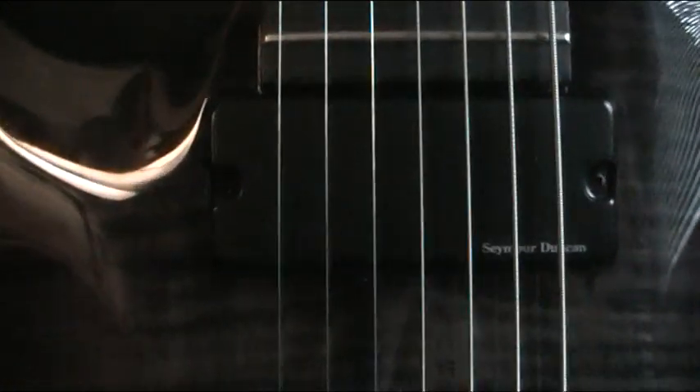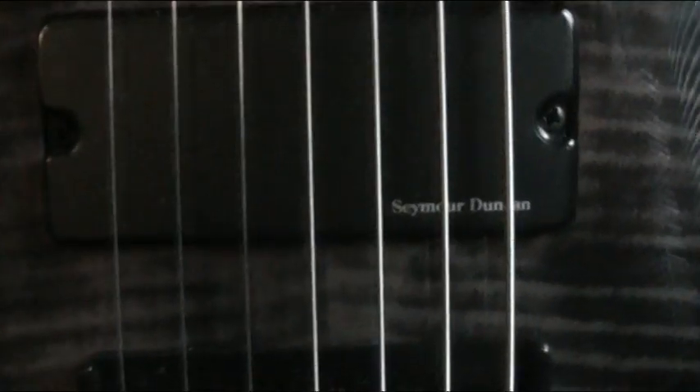It's got Seymour Duncan Blackouts — one in the bridge, one in the neck as well. I personally prefer these to the EMGs; I just think they sound nicer. It's a matter of personal preference. I've got 3 guitars with EMGs and they're nice, but these Blackouts I just love — they sound really great, they seem a bit more full. They're not as trebley; they have a more balanced EQ range than the EMGs, which is good.